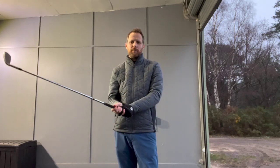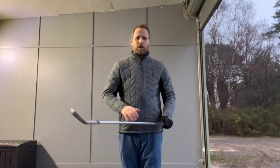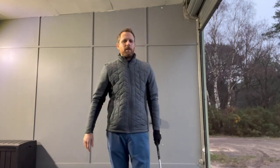Hi guys, Martin from the Pioneer Golf Academy here. Just moving on from the last couple of videos I did on grip and alignment, moving on to the next part of setting up and getting a good setup for the golf swing.